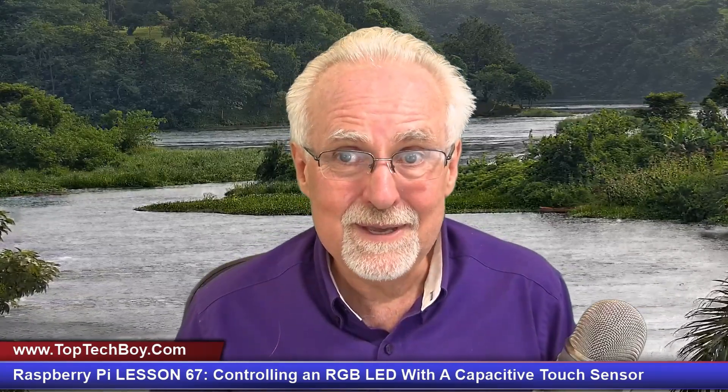SunFounder is actually sponsoring this most excellent series of video lessons. In this class we will be using the Raphael kit for Raspberry Pi. Most of you guys probably already have your gear, but if you don't, take a look down in the description — there is a link over to Amazon. Your life and my life are going to be a whole lot easier if we are working on identical hardware.